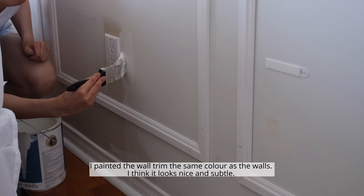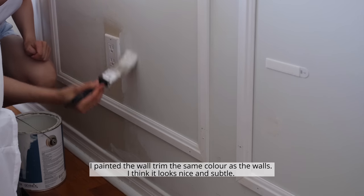I painted the wall trim the same color as the walls — I think it looks nice and subtle.